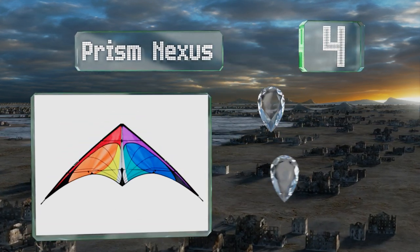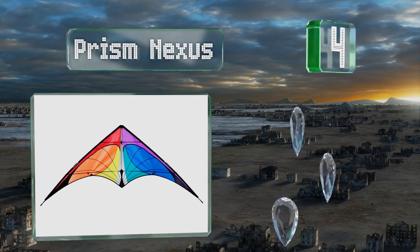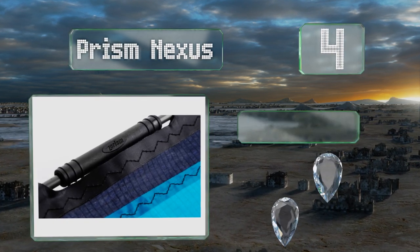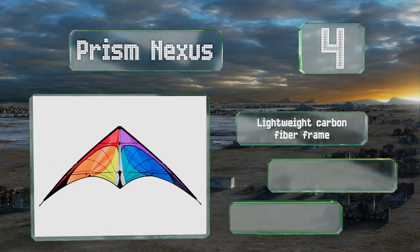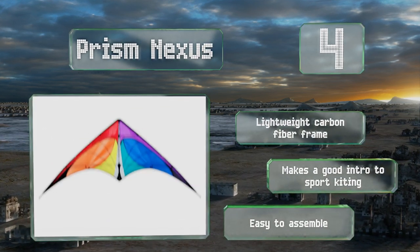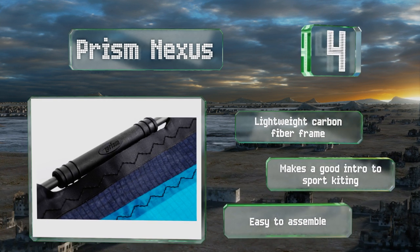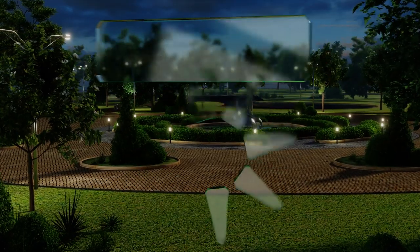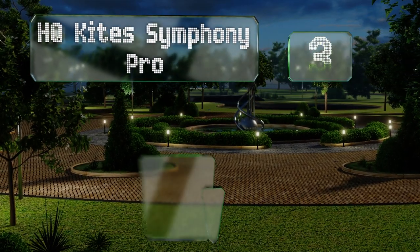At number four, the Prism Nexus is engineered to have the same impressive performance of the company's full-sized models but in a compact, travel-friendly design. It also comes in at a more wallet-friendly price and includes everything needed to start flying immediately. It boasts a lightweight carbon fiber frame and makes for a good introduction to sport kiting. It's easy to assemble.